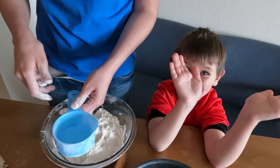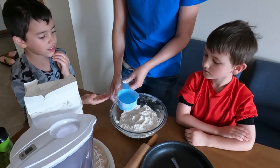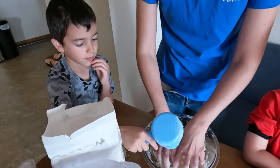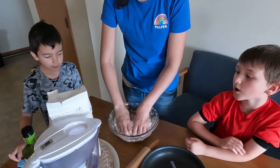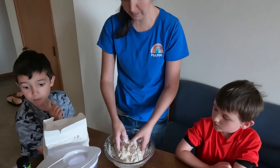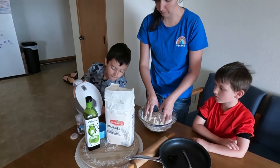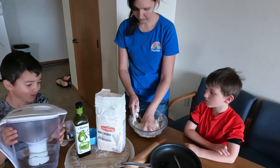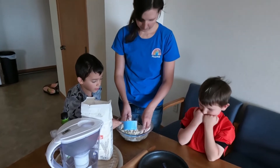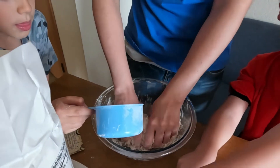Now we're going to add some water. The water varies, but about a fourth cup to start, and then you can add more as you mix it. We need a little bit more water — can you pour a little more water in that measuring cup for me? Pour it about halfway. And then gently pour just a little bit at a time. You want to add enough water and knead it until an elastic dough forms.